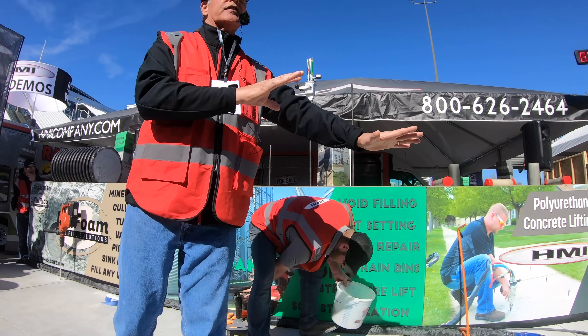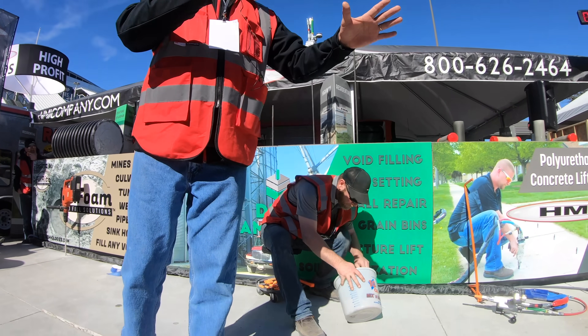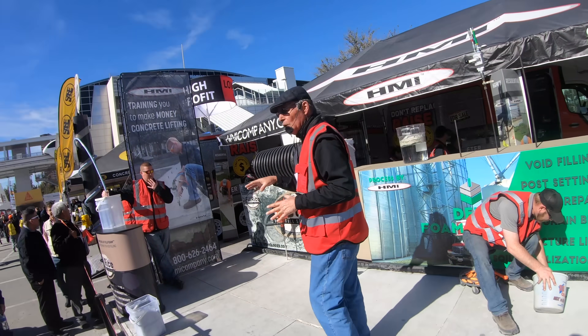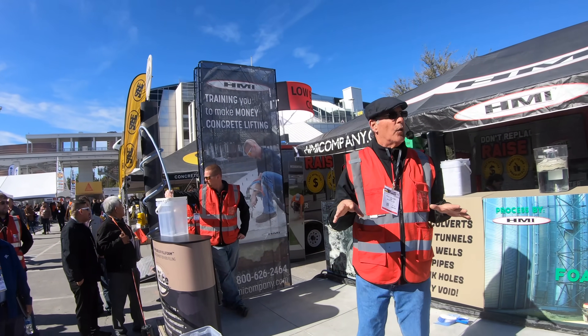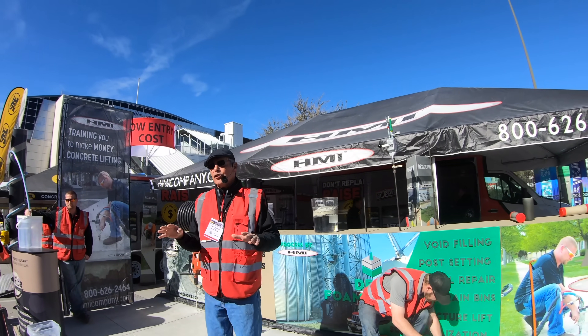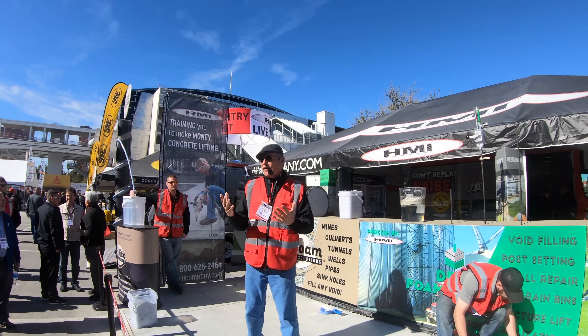Polyurethane concrete lifting is a tremendous addition to your existing business as an additional profit service. Now let's talk about void filling. This product is called fill foam — the word speaks for itself. It is for void filling.